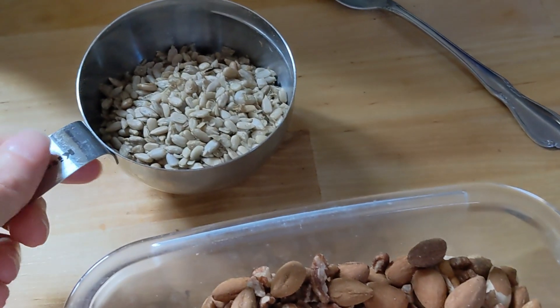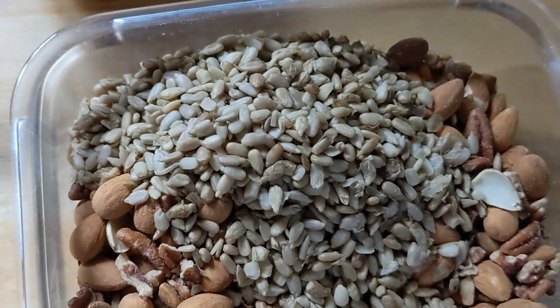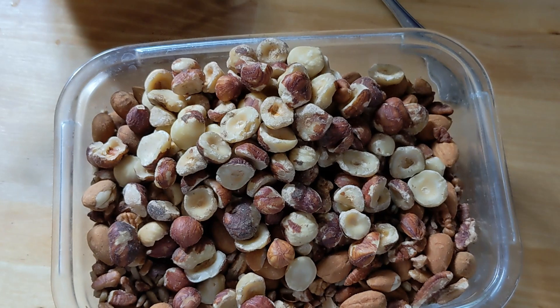Now I'm adding about three quarters of a cup of sprouted sunflower seeds. Now I'm adding a cup of hazelnuts, otherwise known as filberts.